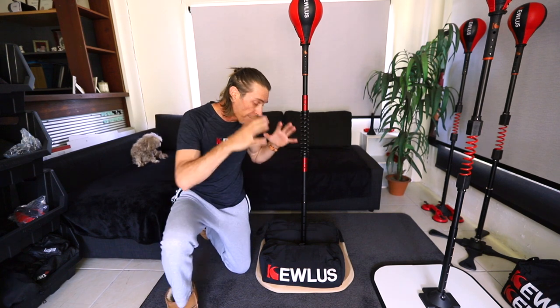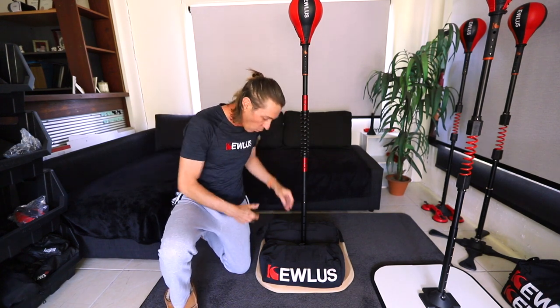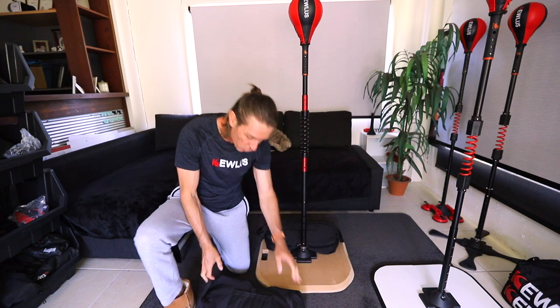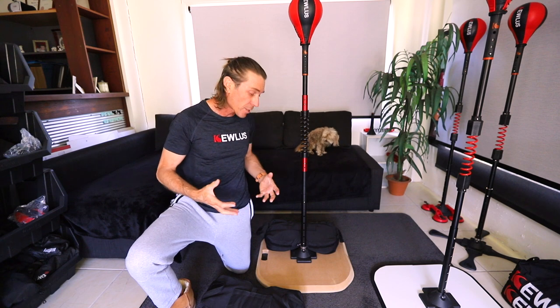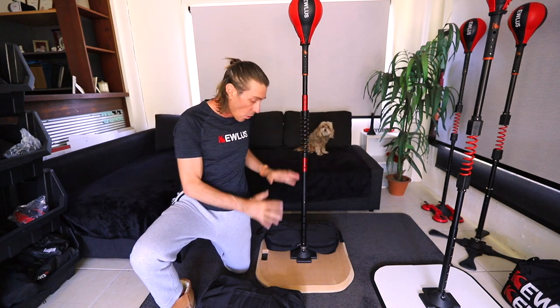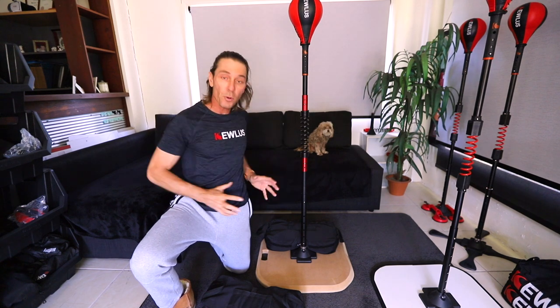It's also important to have the right amount of weight weighing down the baseboard or the platform. I'm using two of these Qless sandbags, each weighing about 45 pounds, so that's a total of about 90 pounds, and you need that much weight to ensure this is properly weighed down.